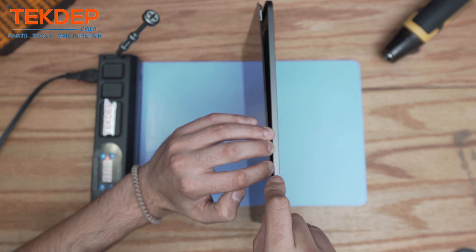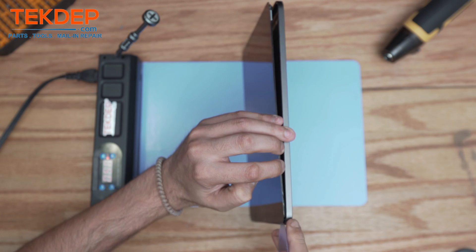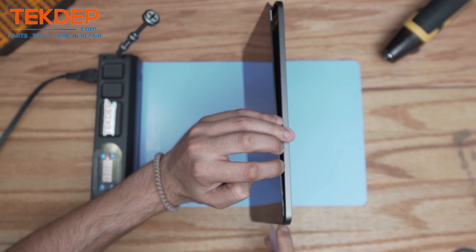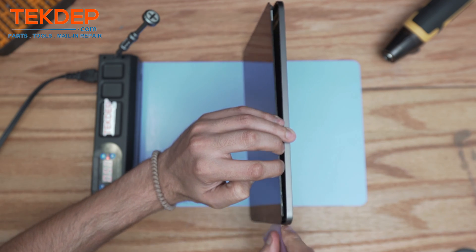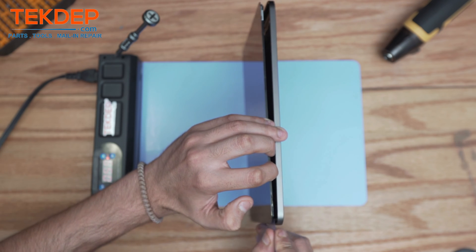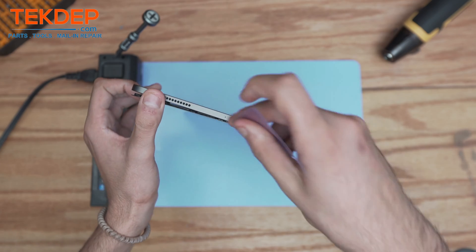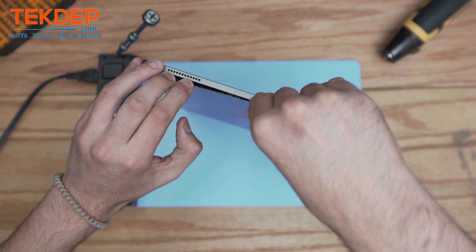It opens like a book, similar to the iPad Pro design. However, on the iPad Pro there is a Face ID connector in this section, but for this unit they use the Touch ID on the edge of the frame, so there's no Face ID here. We have yet to see an iPad Air that utilizes the Face ID function.